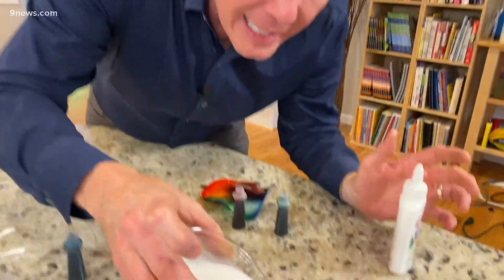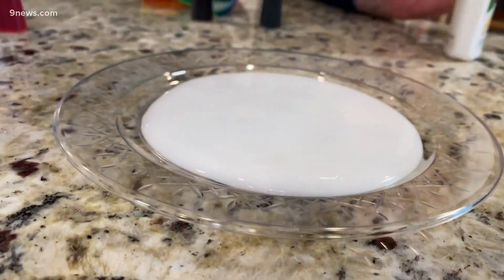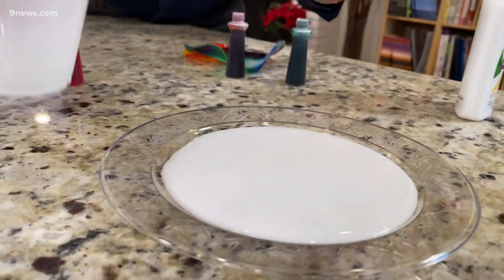You're going to start with your favorite glue and add three or four tablespoons of water to make it a little less thick. And now pour that into a plate like this. That's going to sit right there — kind of let it fan out.